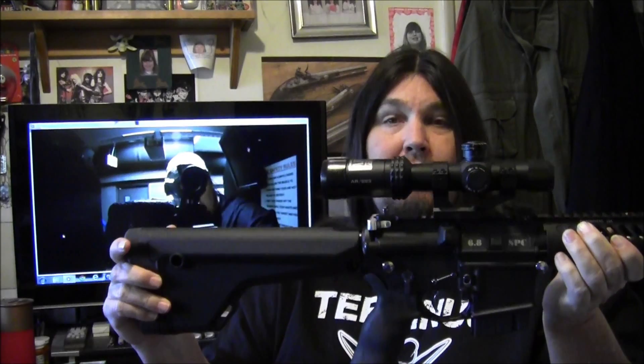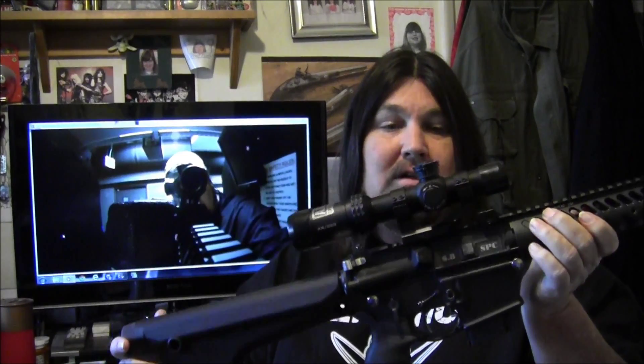Very happy with it — this thing rocks. If you ever consider building a 6.8, I recommend it. Alright guys, I want to thank you for watching, and thanks for all of the suggestions that you guys gave me on the last video on this rifle. We'll talk to you later. Goodbye.